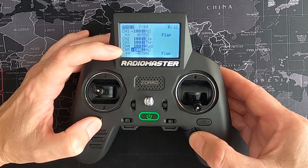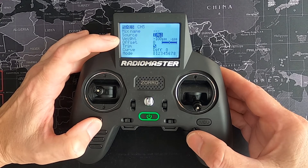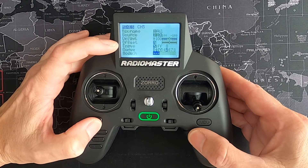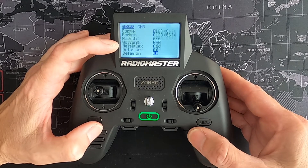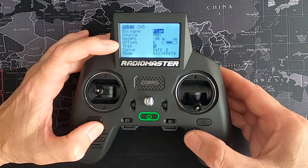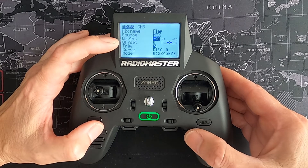Then go to channel five, edit channel five. The source is aileron input and the weight is minus 100 in my case; everything else would be default. Then add a line — if I edit this now, the source is Max and the weight is minus 40.